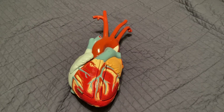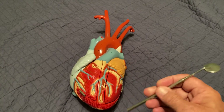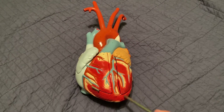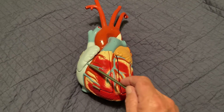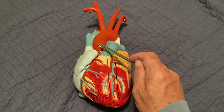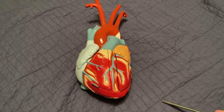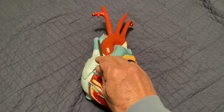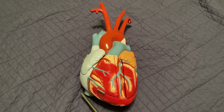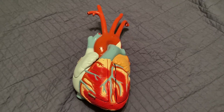In this video, we're going to take our best heart model and point out some major structures. The first thing to notice is the apex or tip on the left side, and then the base — the flat part on top — which shows the three great vessels. Here we have the pulmonary trunk, the aorta, and the superior vena cava. Down here we can see the inferior vena cava. The aorta will have branches coming off of it, which we'll cover in the blood vessel chapter.